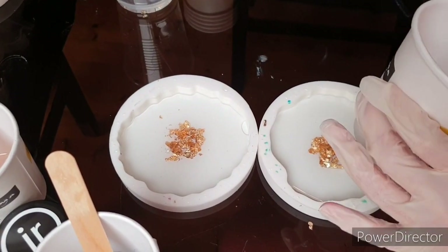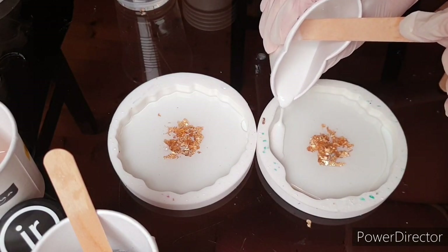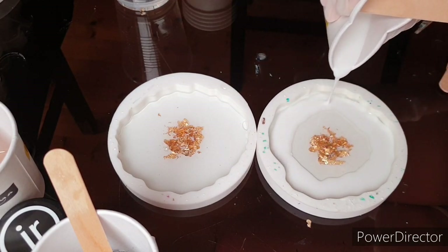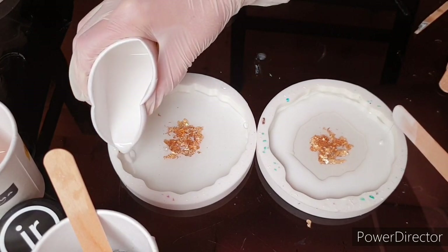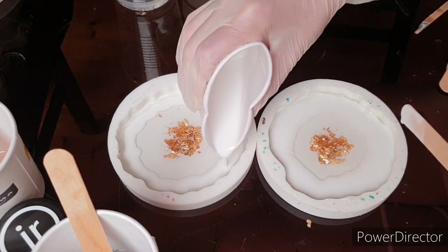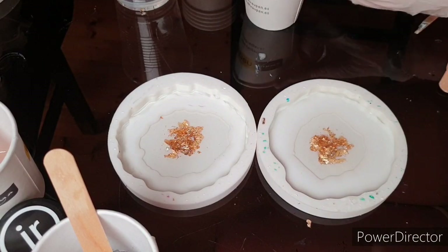I think the 190g will be enough for two molds. I just begin with the outer corners with the white. It doesn't have to look good in the beginning, because the resin will make its magic during the night while curing. It will look totally different afterward.